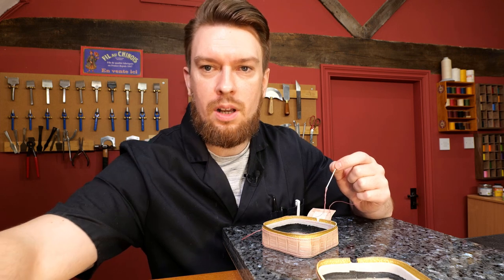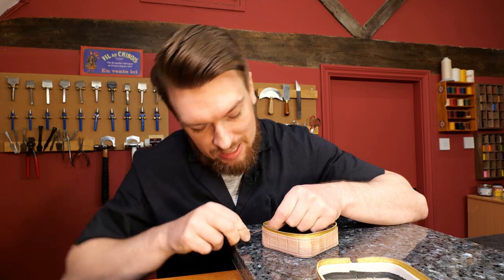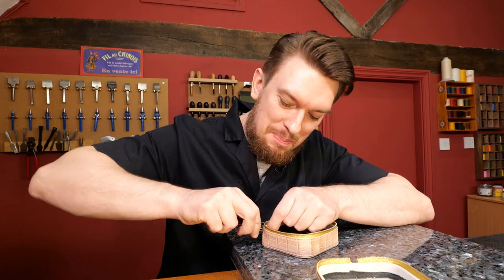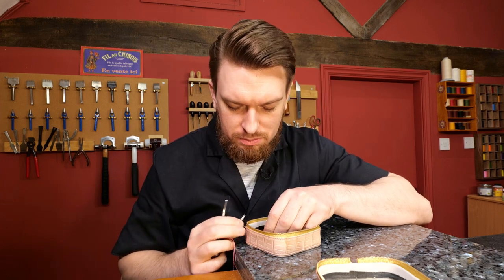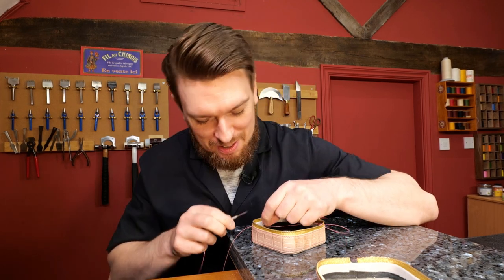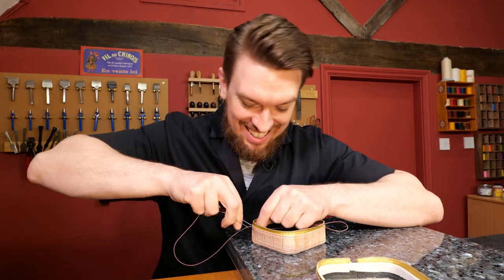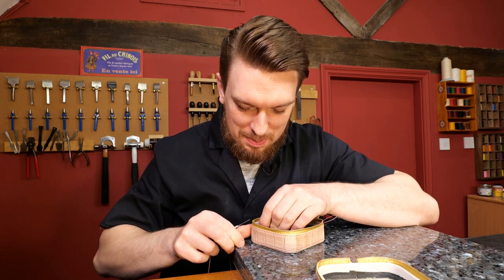Does faux hand stitching bother me? No, I don't think it bothers me... maybe it does. I never really thought about it. It is cheating a little bit, isn't it?